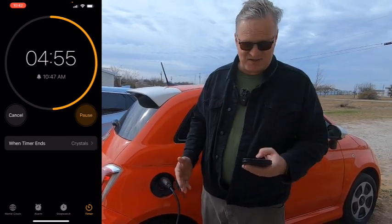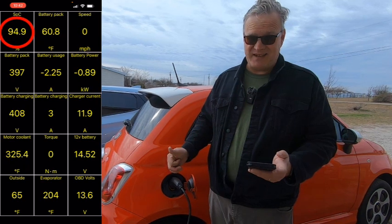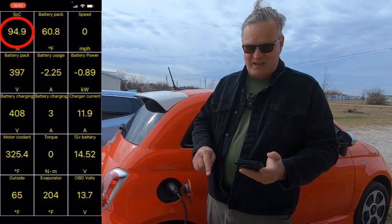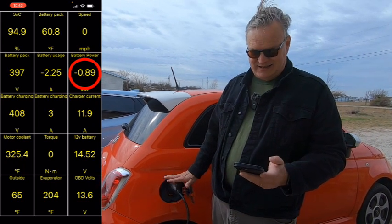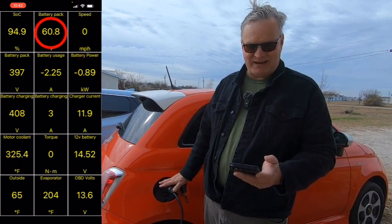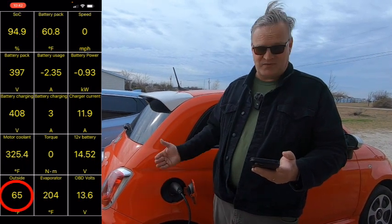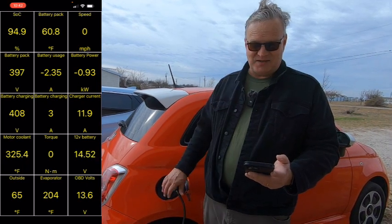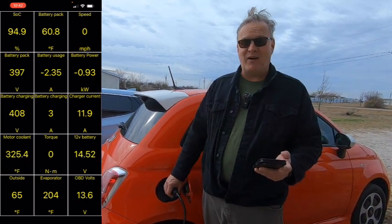We just hit five minutes on this charge session experiment. A quick update: we're up to 94.9% state of charge, so we still haven't gotten a full percent yet. The car is getting 0.89 kilowatts through the charger. Battery pack temperature hasn't moved. Outside is 65 degrees — it's a perfect temperature for charging an EV.